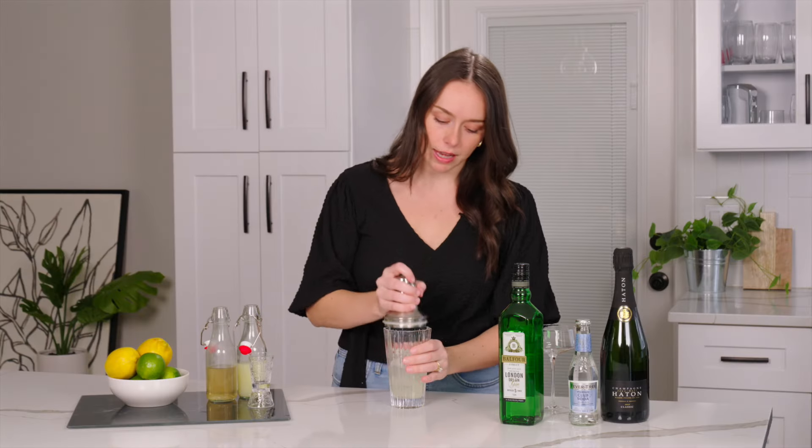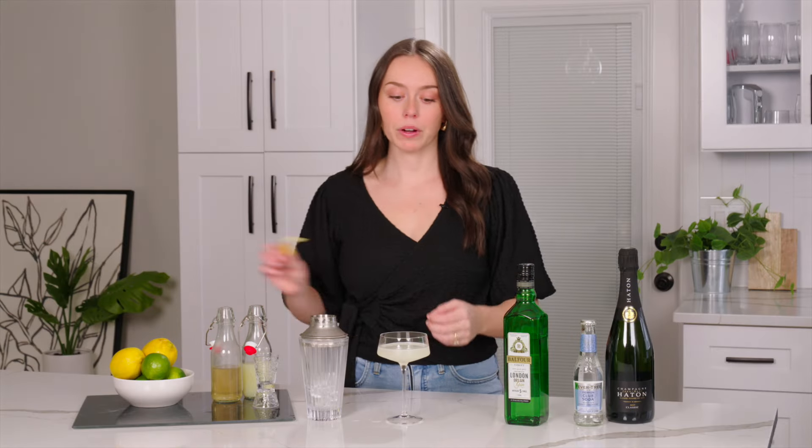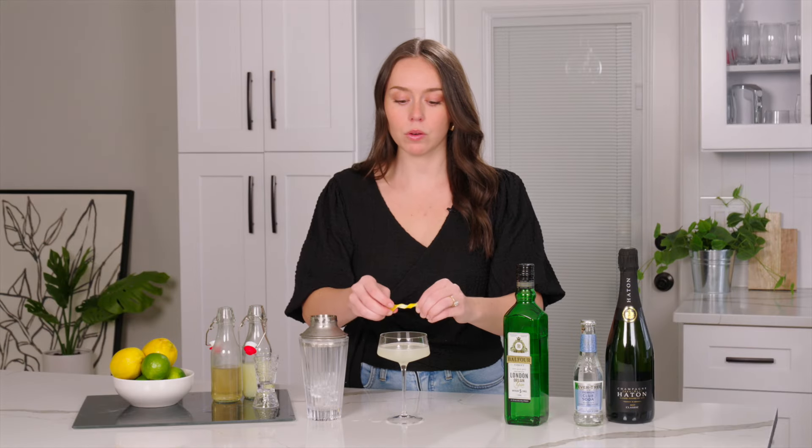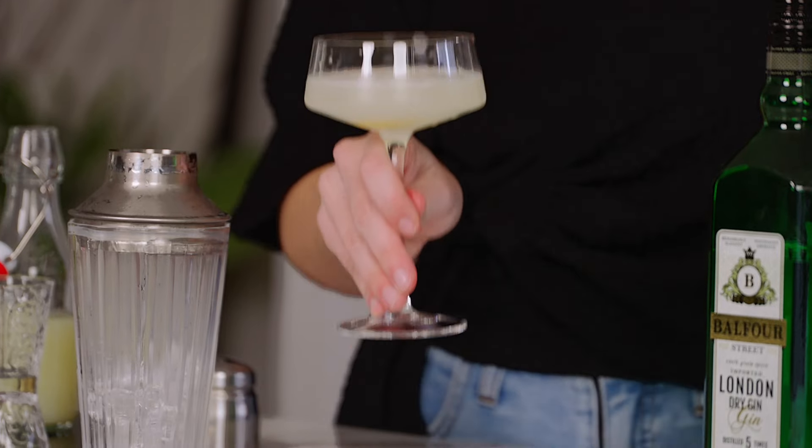Shake this up, then pour it right into our coupe glass. Grab your lemon twist, express the oils right on top, and drop it in. And there you have it — a Bee's Knees.